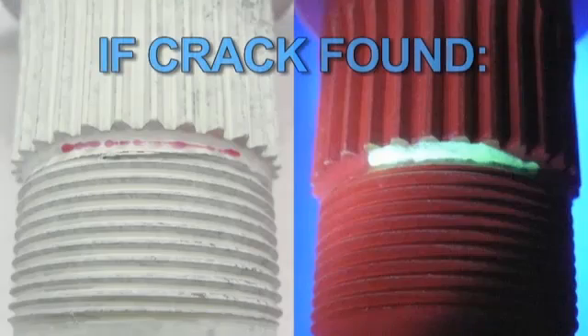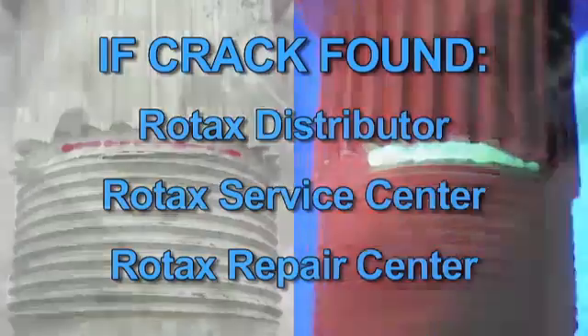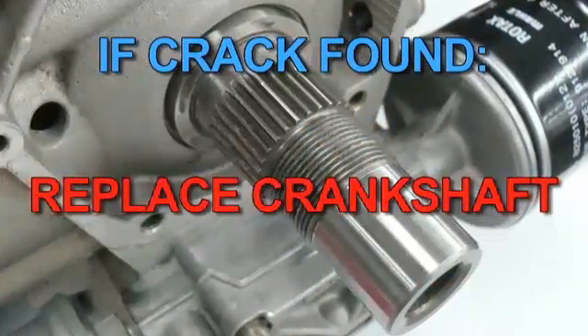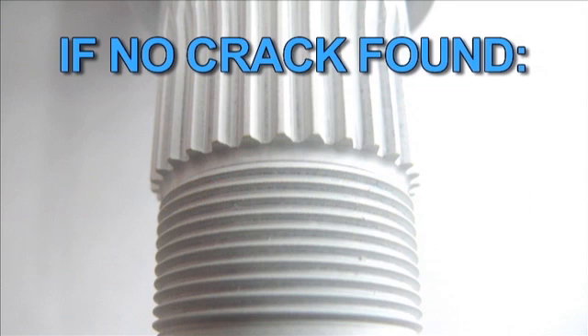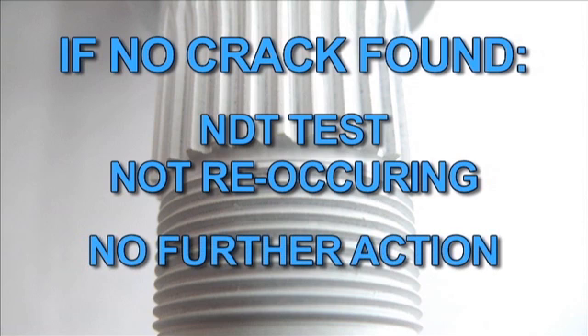A crack will show as a band of colored or fluorescent dye. If a crack is found, contact your nearest Rotax distributor, service center or repair center. The engine must not be run until the crankshaft has been replaced. If no crack is detected, reassemble and test run the engine. This NDT test is not reoccurring — any engines or crankshafts which pass the inspection are deemed unaffected and can continue service with no further action.